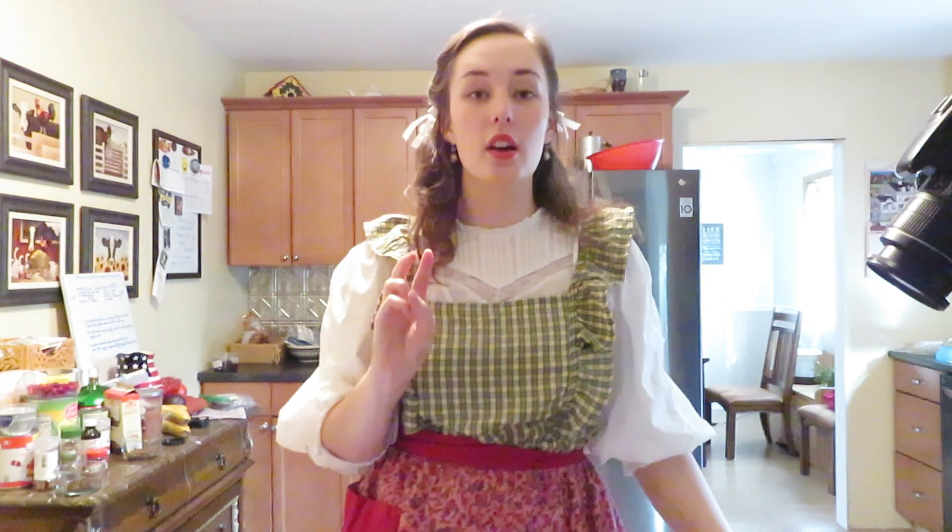Now that our cookies are finished and our wassail is still simmering over there, we're going to move on to the third recipe of today, which is barmbrack. Barmbrack is an Irish bread — a dessert bread that is typically made around Halloween time, but it's made with lots of dried fruits, spices, and tea. For me, it's a very cozy, warm recipe that you can enjoy toasted with some butter and tea — it's just delectable. So we're going to make that, although it's Christmas time. Let's get started.